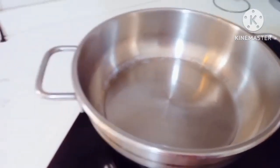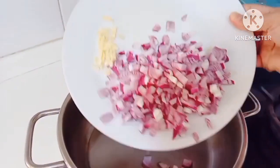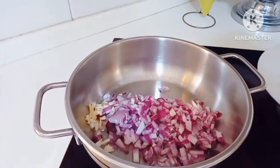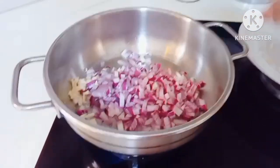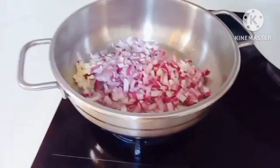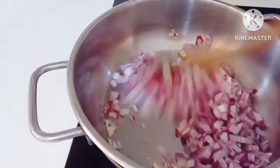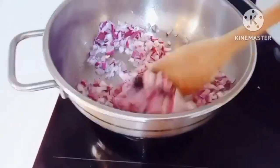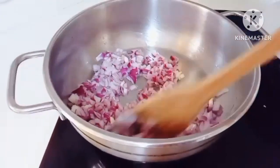Atating igigisang sibuyas at garlic. Haluin nang ramsa, tumambot yung onion at bumango. We're going to sauté onion and garlic, stirring until the onion softens and becomes fragrant.